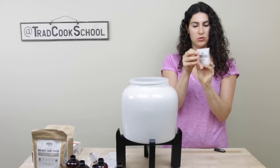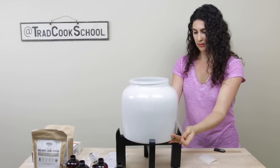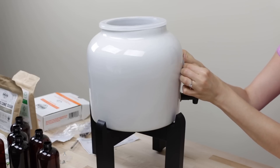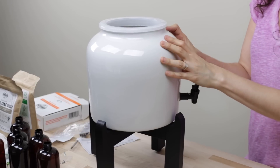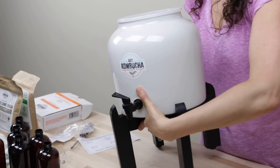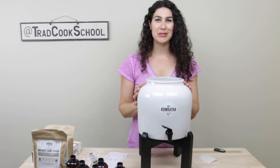I'll do the sticker — Get Kombucha — put it right above the spout, just like that. Smooth that out. So there we are — our continuous brewer is ready for a batch of kombucha.